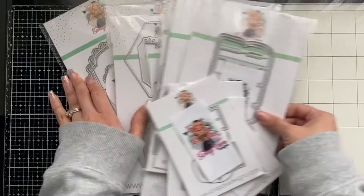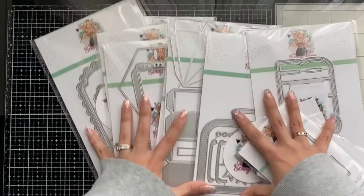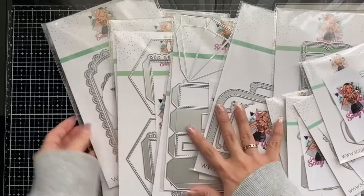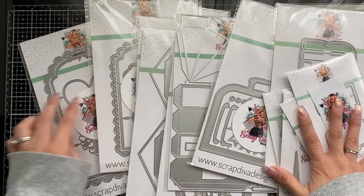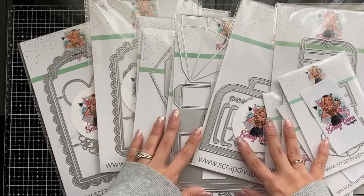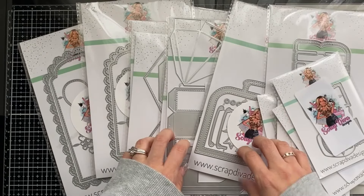I'm so excited for you guys to see these and to check out the backs of these, because there are more dies behind them. Which one is your favorite? I definitely think these two are my favorites. Thank you for stopping by and checking this out — until next time, bye!